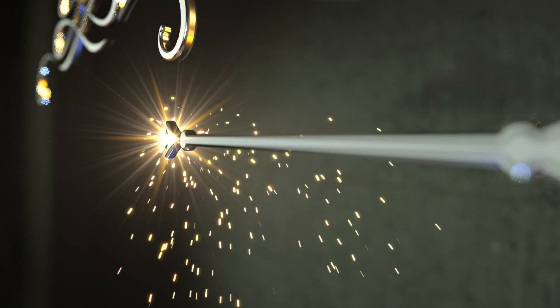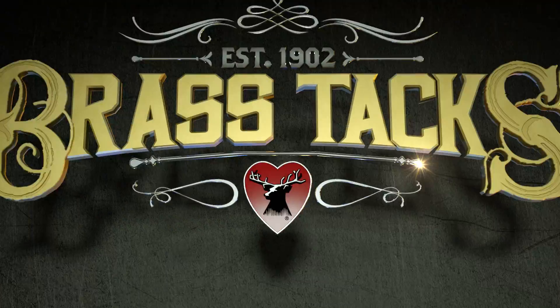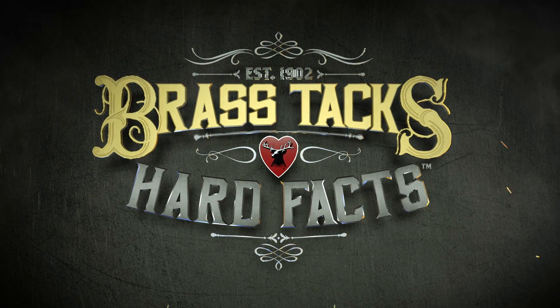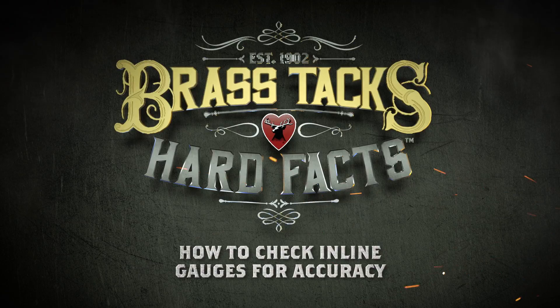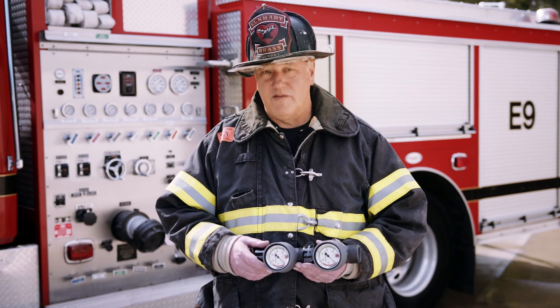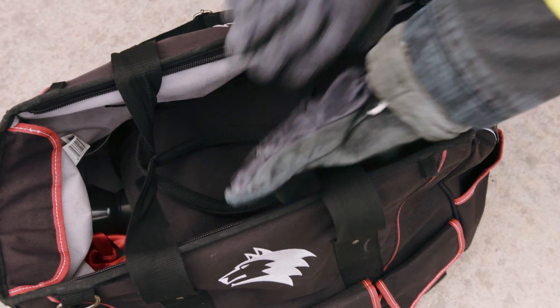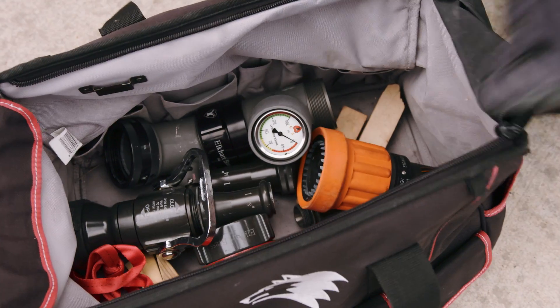I'm Jerry Herbst and today we're going to drill down to the brass tacks and hard facts of how to check our pressure testing equipment for accuracy. Line gauges and piezometers are extremely sensitive pieces of equipment. Unfortunately, they're normally stored in a high-rise bag with other metal objects and jostled around on the rig constantly.